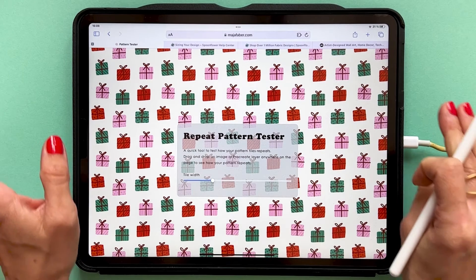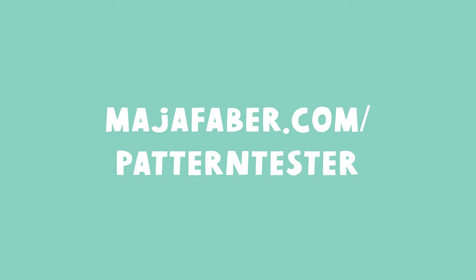This is a completely free tool and you will find it on my website mayafaber.com/pattern-tester. I will also link to this free tool in the description of this video.